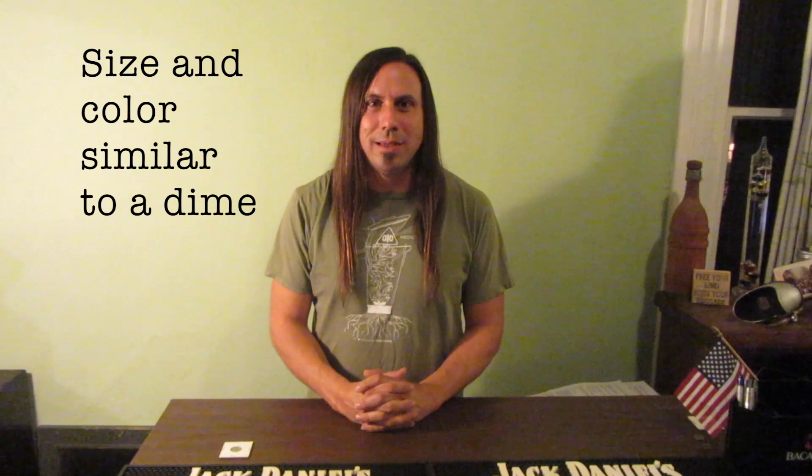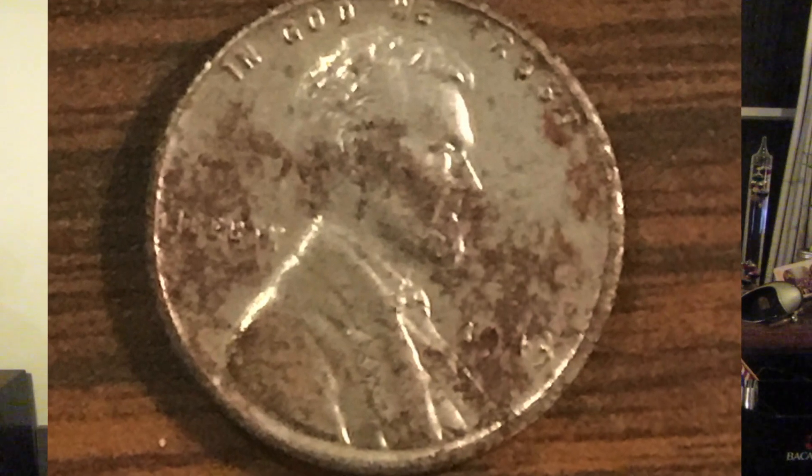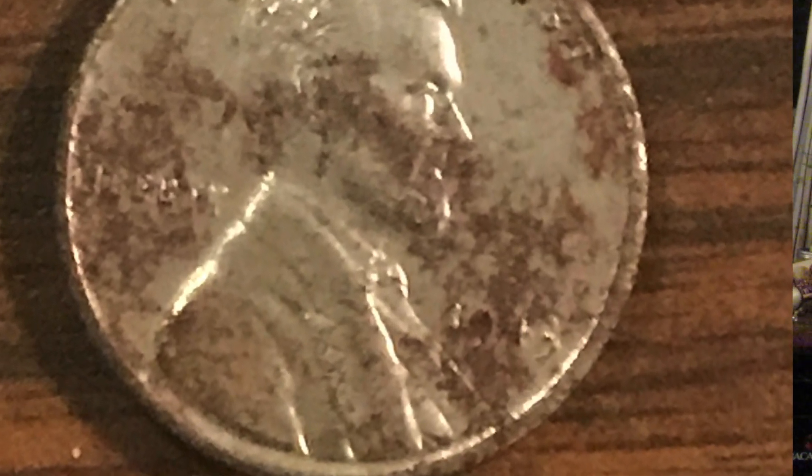There were three major problems with the steel penny. First, it was easily confused with a dime. Second, vending machines weren't accepting them, as most vending machines at the time were equipped with a magnet to prevent people from using steel slugs in place of a coin. And third, the zinc was oxidizing, leaving a powdery-like coating on it. And the steel, when in contact with any moisture like the sweat from people's hands, caused them to rust.